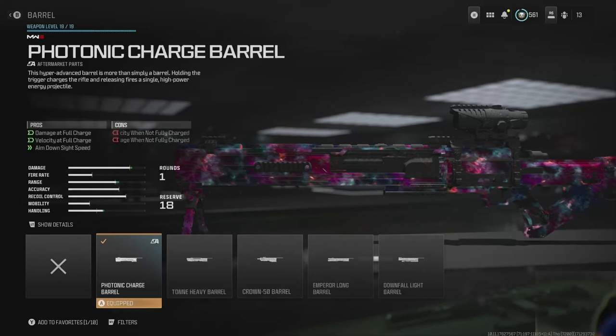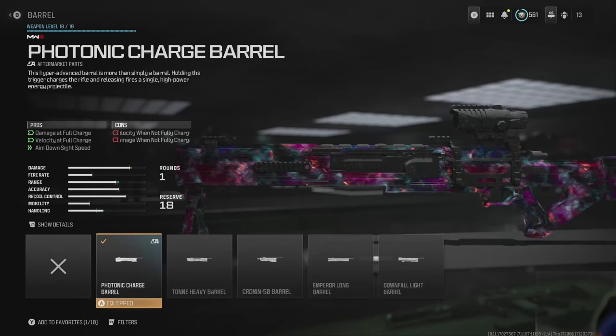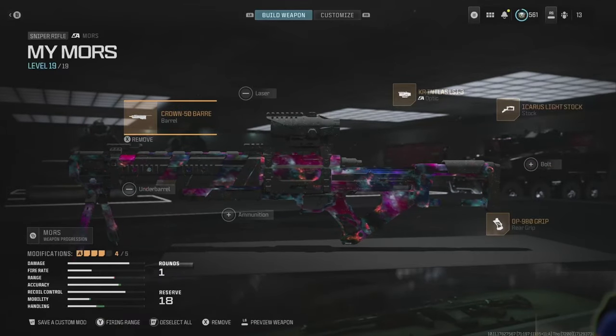This was a recipe for disaster and grandpa's demise on the field of honor. I decided to change to the Crown 50 barrel and see if that solved my problem. Let's have a look.